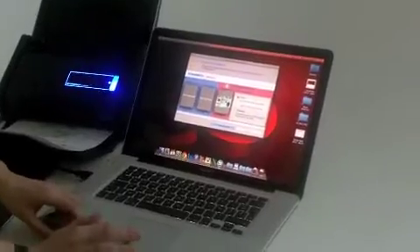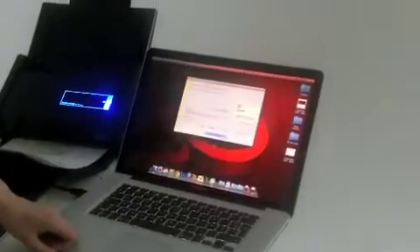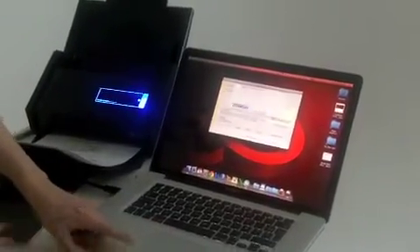So my documents are being scanned. We can see a preview. My passport is detected here because it's a thick document, and it just wants to check that everything is all right. So I click my file.